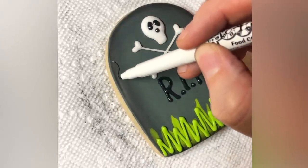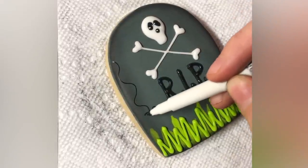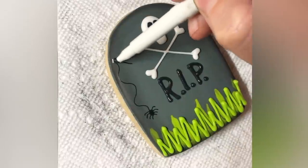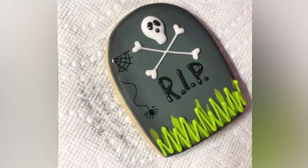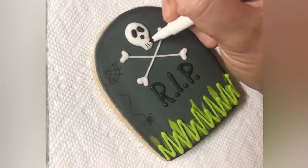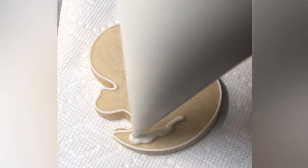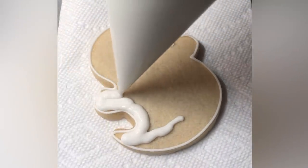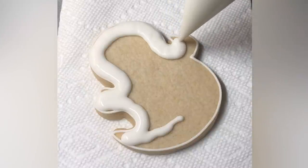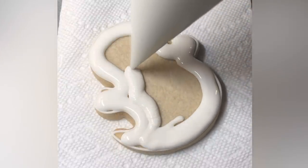My favorite part — well, the grass is probably my first favorite, but my second favorite is this little spider that I drew on. I'm just going to say these markers I'm using here are a brand I no longer use. With my recipe and the lemon juice, some black edible markers will turn kind of green after a couple of days — the acid in my lemon juice icing turns the black writing green, which is super annoying. But I've found a couple of edible marker brands that don't turn green, and I'll be sure to link my favorite one in the description.